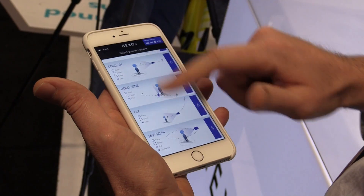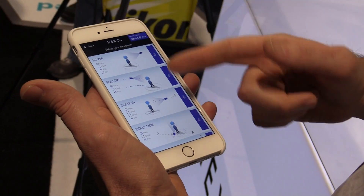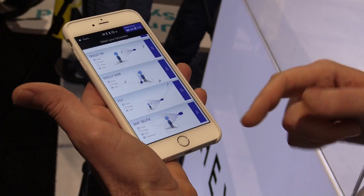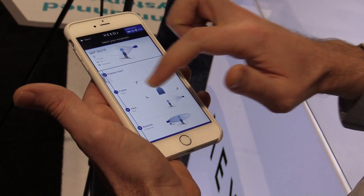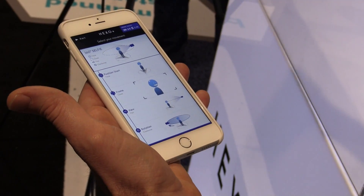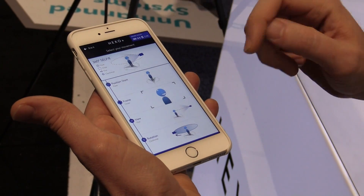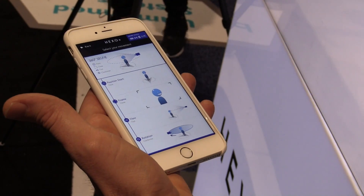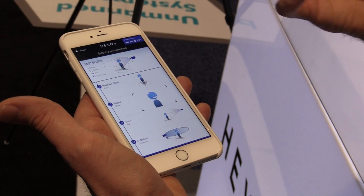Tell us how this app works. As you can see, you have different camera movements right here: hover, follow, dolly in, dolly side, and fly 360 selfie. Let's do a 360 selfie right now. I will choose my position and starting position — let's start from face. I'll choose my framing, be very close. You notice we're not talking about the position of the drone, we're talking about framing — what the camera will see.